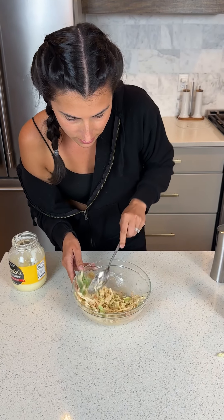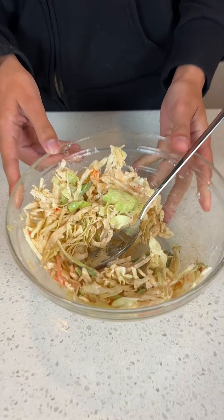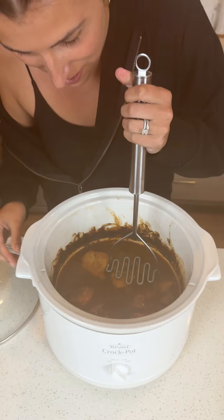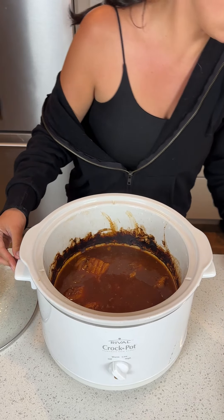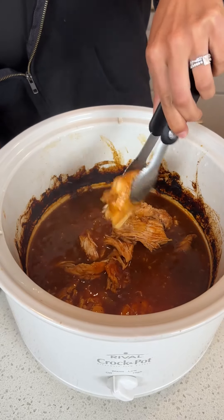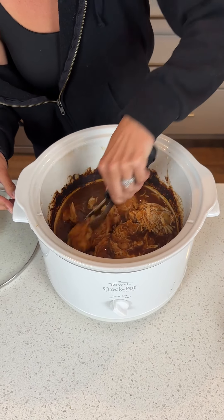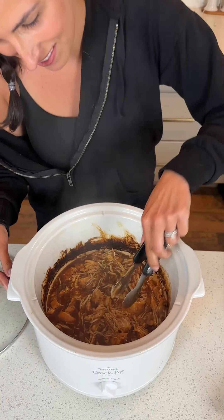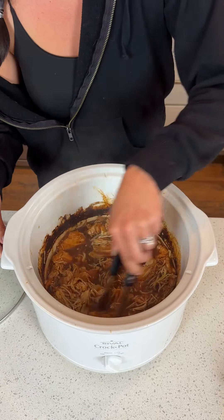I think that's good. Give her a quick little stir. You ready for this? Wow, that smells so good. Oh my gosh — just using some tongs, shredding like butter. Look at that, I can't even pick it up. That looks so good. Smells amazing. This is going to be incredible.